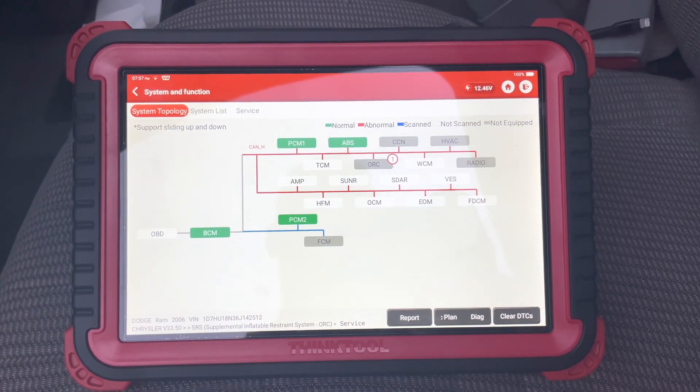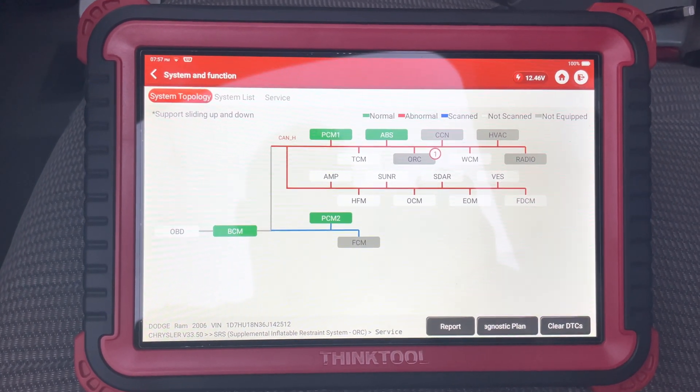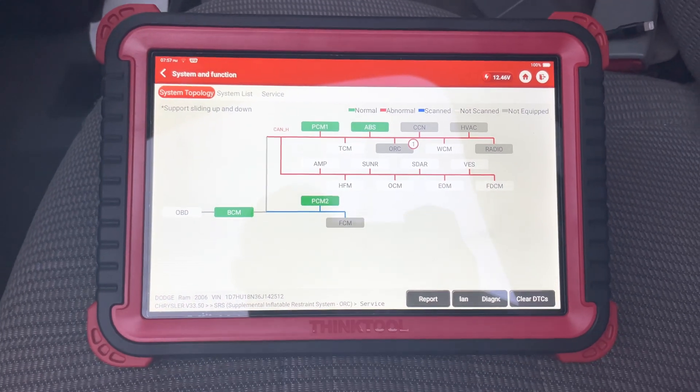Anyways, just a quick video, just wanted to show you guys again — this is the Think Tool Pros, a 10-inch tablet. Have a good one guys.